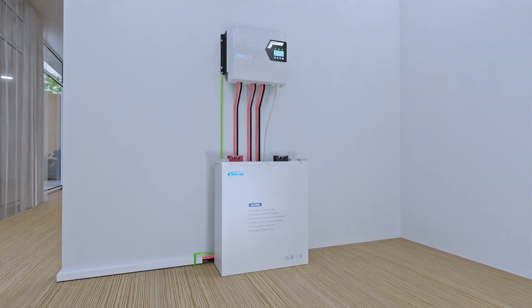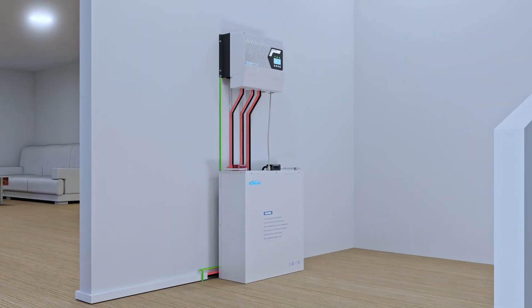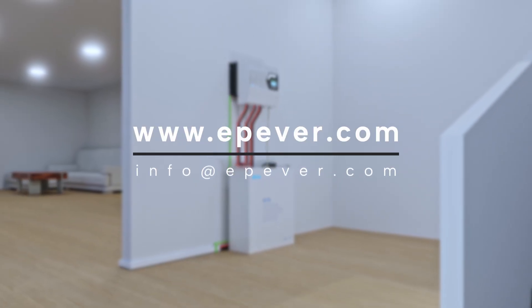How to operate and set up the system? Welcome to the next video. This is the new IT NC Series Solar Charge Controller, your perfect companion for off-grid living.